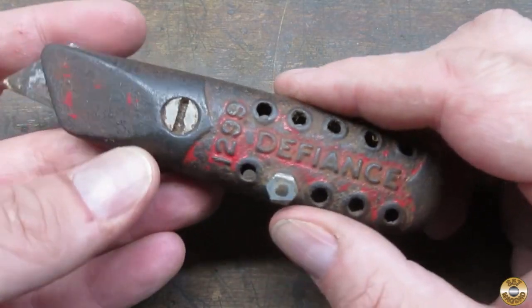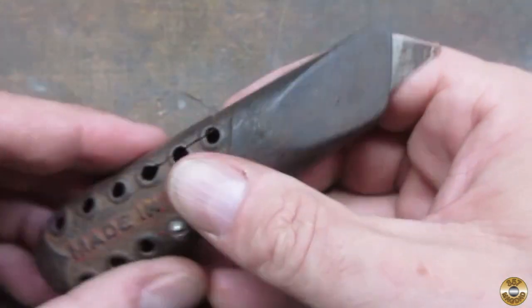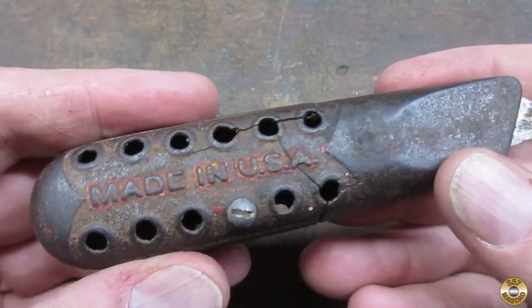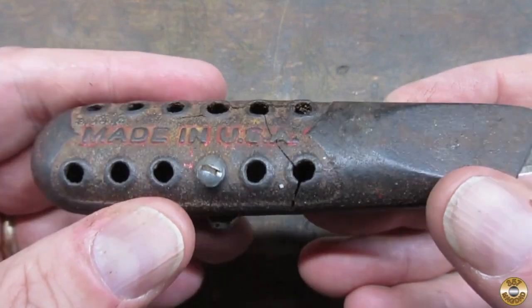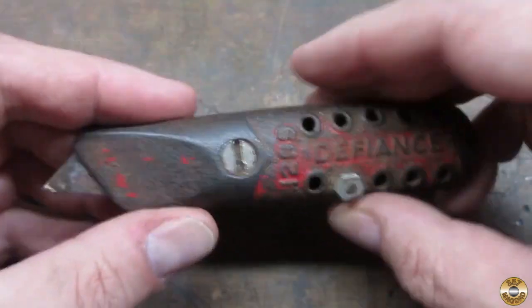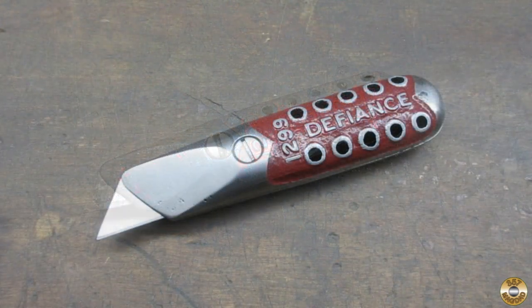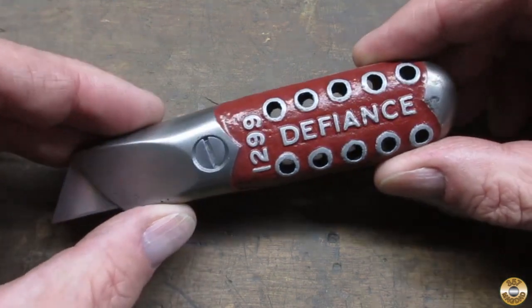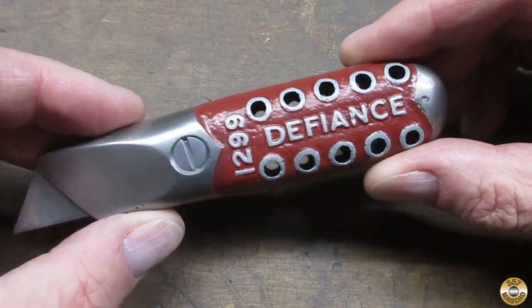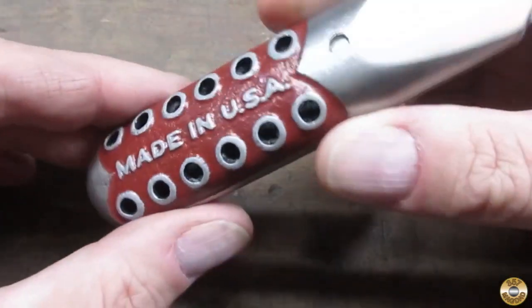Let me take you back to what I started with. So what do you think? I went with a matte finish on the metal with a burgundy or maroon accent.